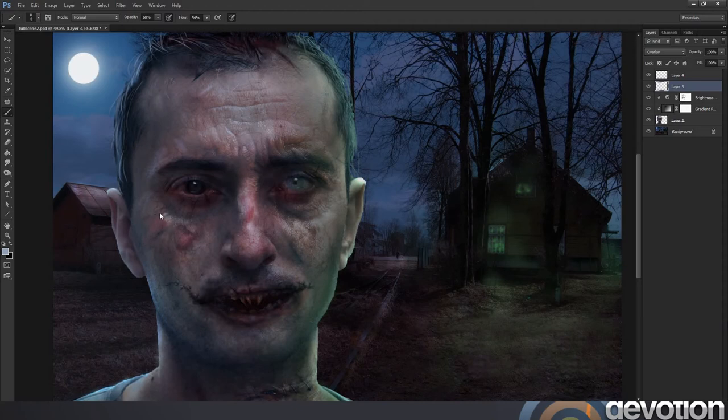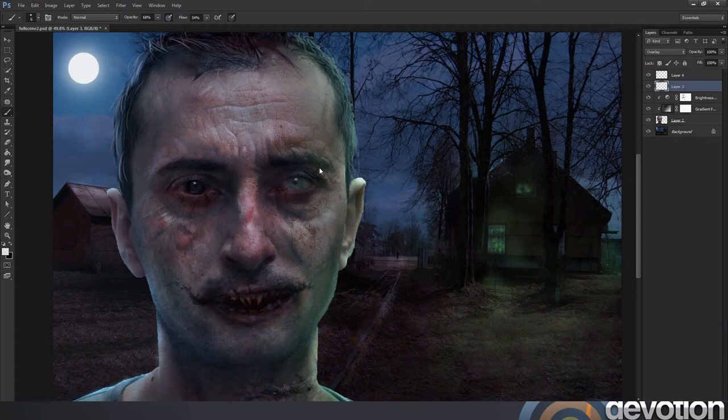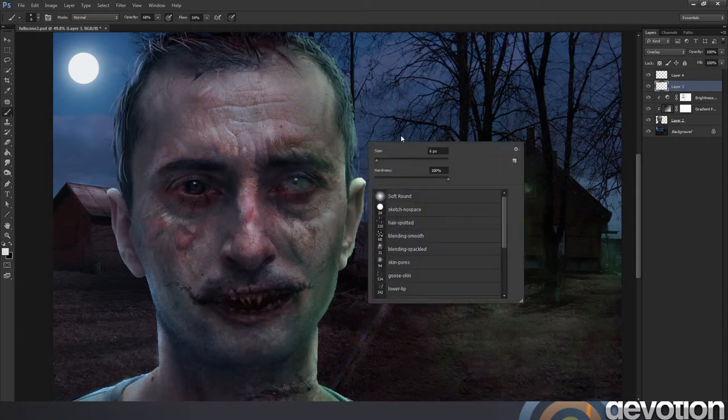Rather than just taking a texture and throwing it straight onto your image, I'm just dotting a bit of light here and there, emphasising the texture. It's just showing a few wispy hairs catching the light there.